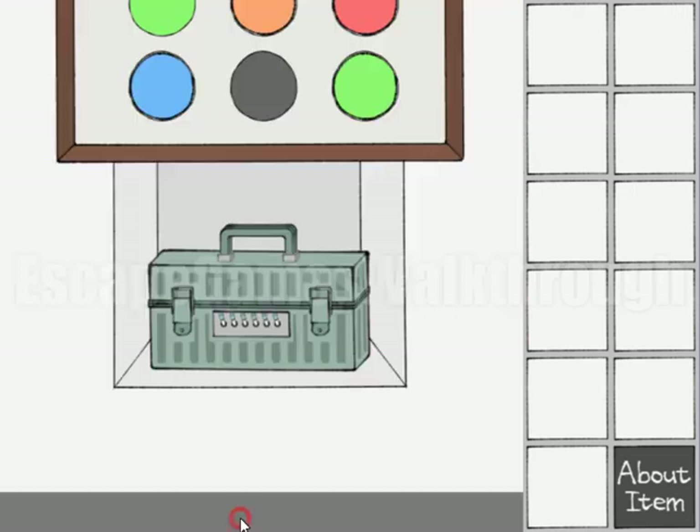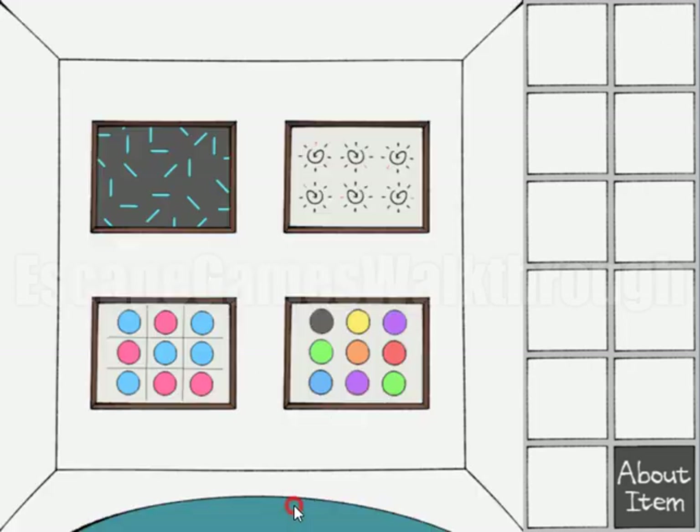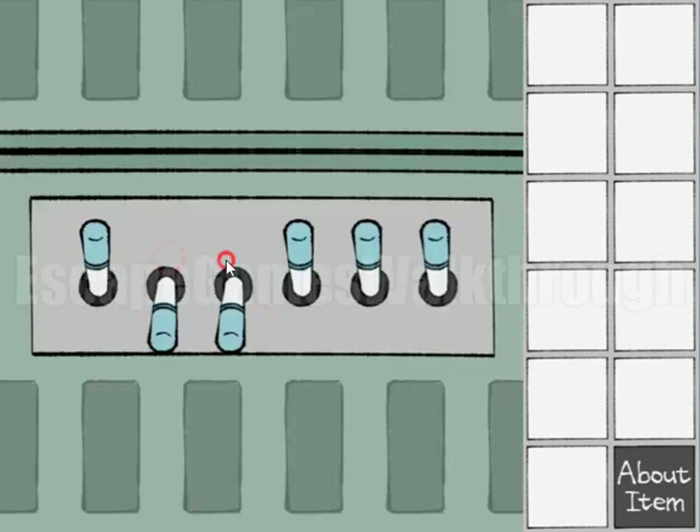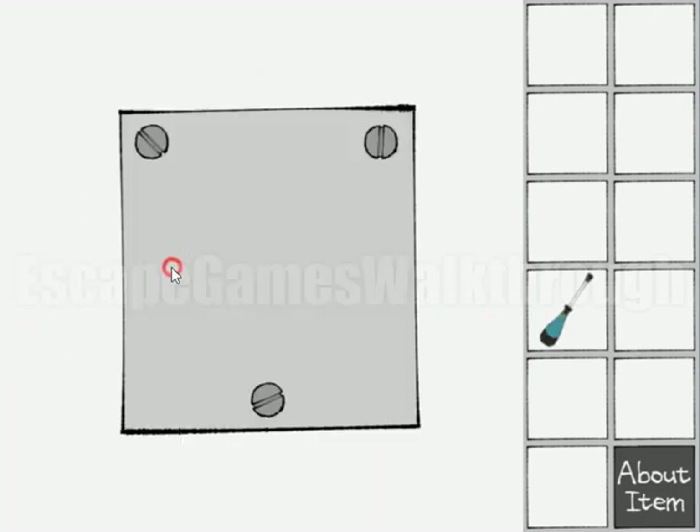Let's look at the setting. Here we have a hint for the switches - it's up and down, and it has stripes on it in Roman numerals. One stripe is Roman one, then two, three, four, five, and six. If left is up and right is down, we get: up, down, down, down, up, up. Let's turn it: up, down, down, down, up, up. We've got a screwdriver.